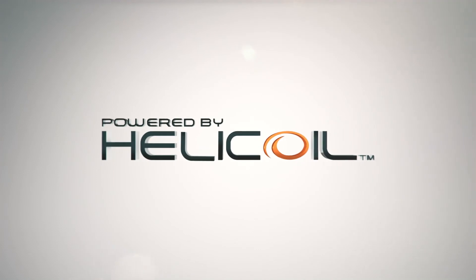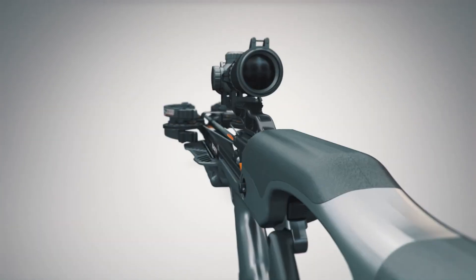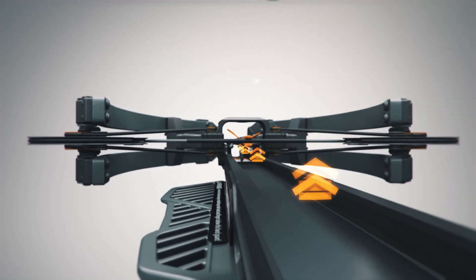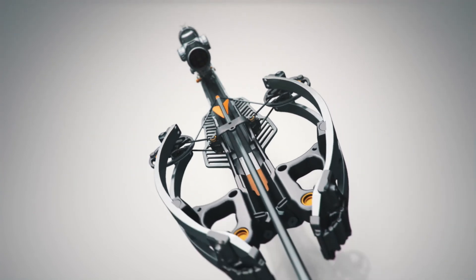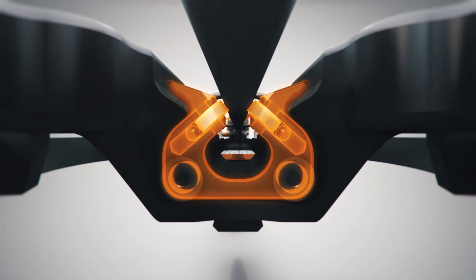One of the revolutionary advantages of Helicoil technology is the frictionless flight system. This patent-pending crossbow technology allows the string and arrow to float freely above the rail. The frictionless flight system provides a quieter shot with improved string life by eliminating rail and string friction. This unique Helicoil advantage delivers unmatched downrange accuracy with every shot.